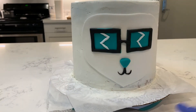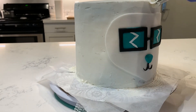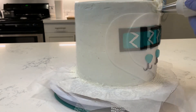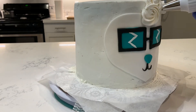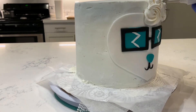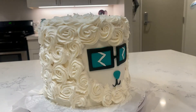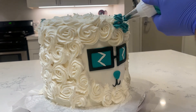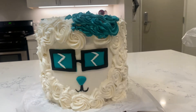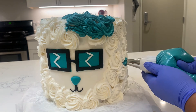Now that all my details are done, I'm going to put the face on the cake first, then take some more buttercream and just pipe out some swirls all around the cake in white buttercream. Then I colored some buttercream teal and did a swooped bang for the hair in the front and just went around the cake adding pops of color.